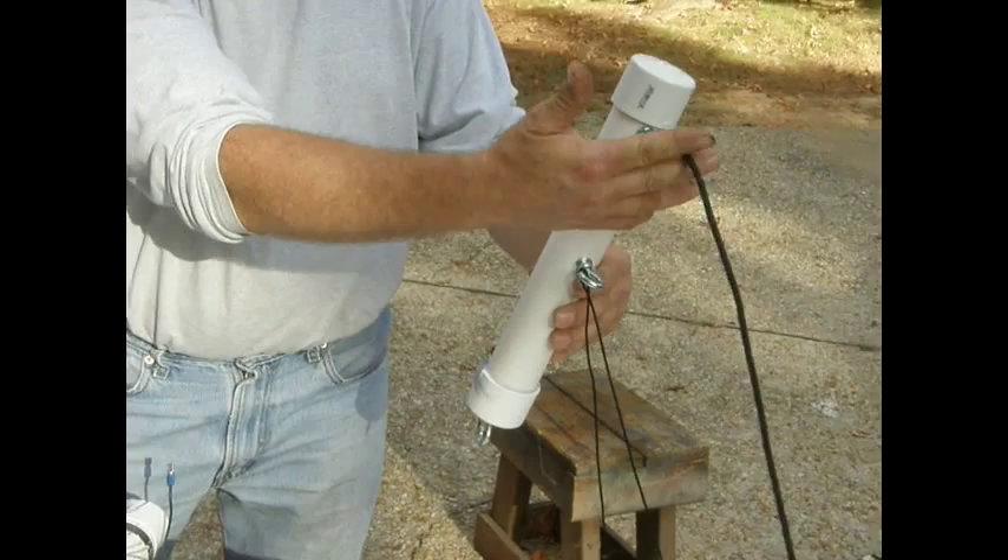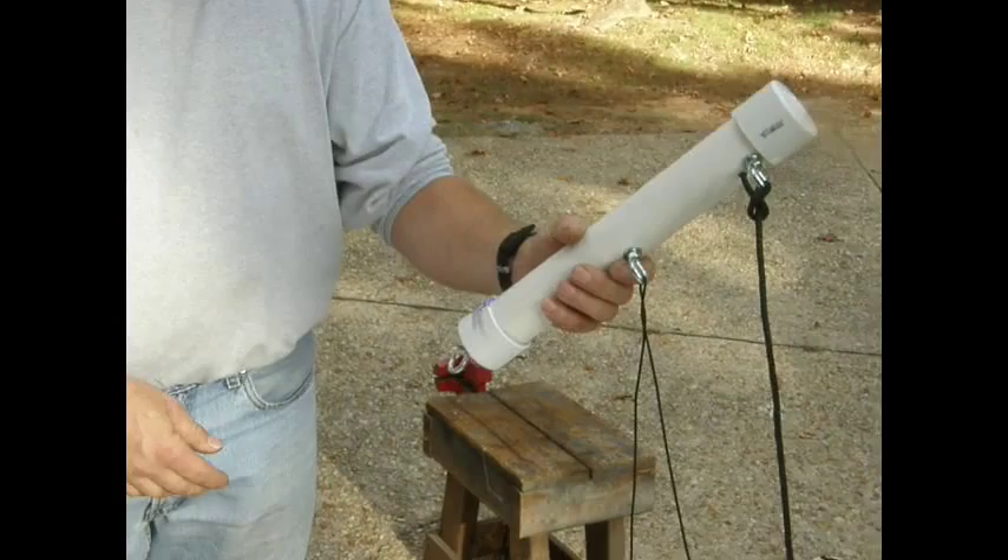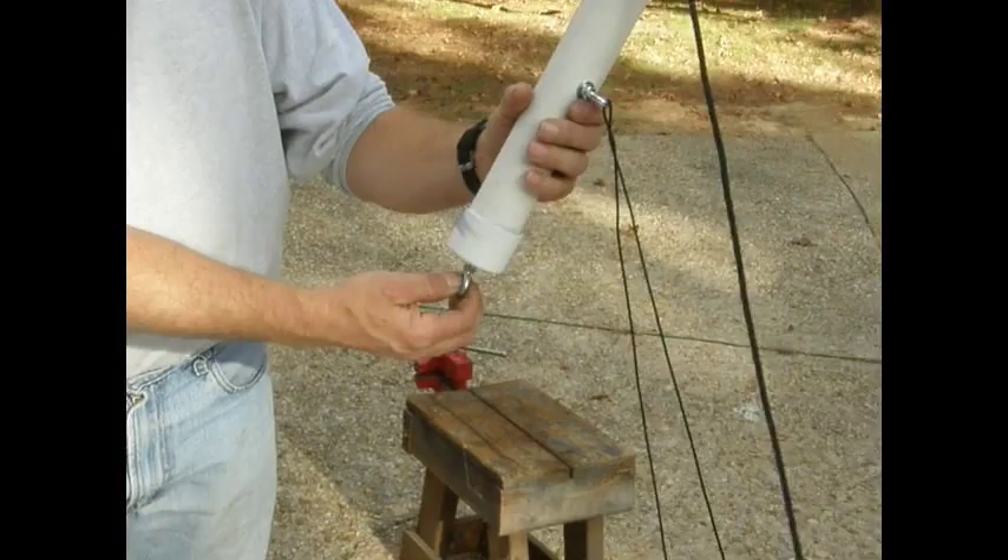An eye bolt on the opposite side runs a rope to a tree or other support system. We put one at the bottom just in case we had high wind situations and needed to anchor the bottom of the complete system to keep it from bouncing and blowing in the wind. That's basically our end support.